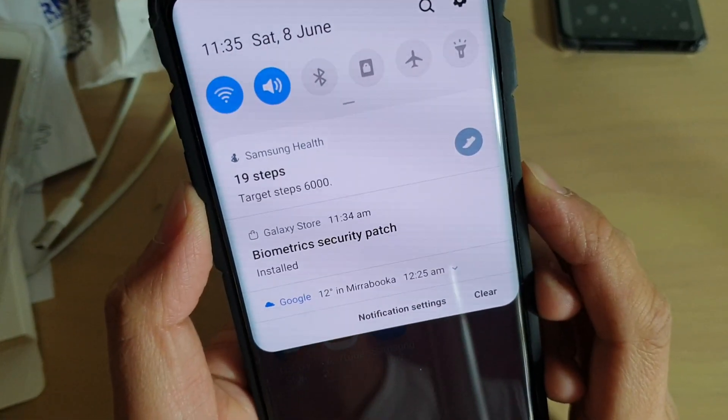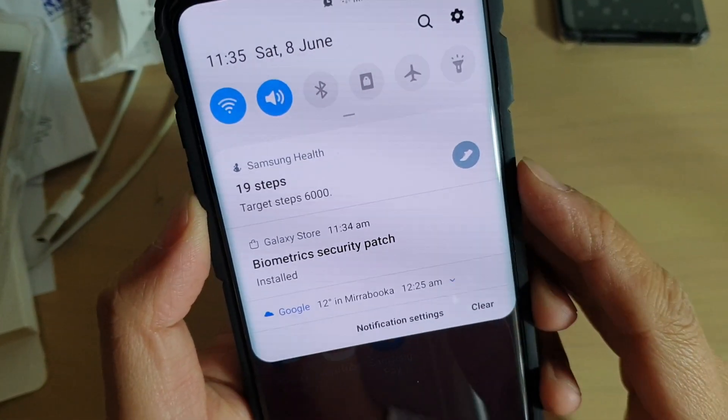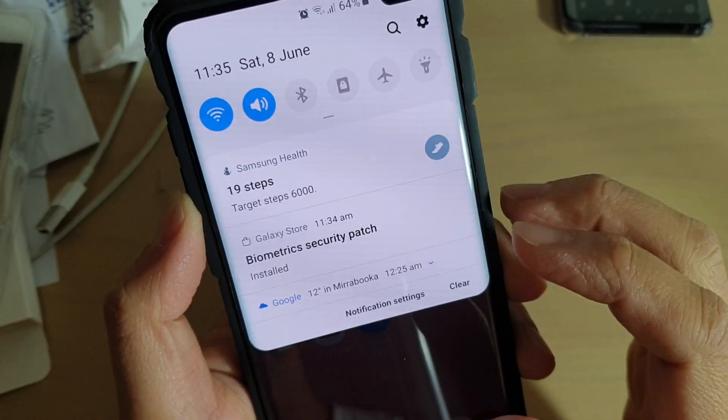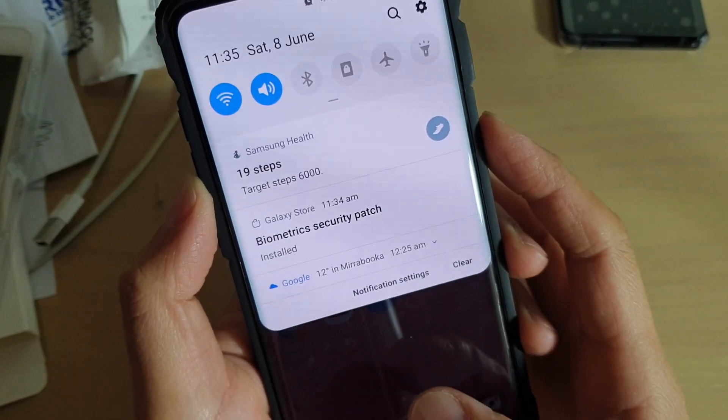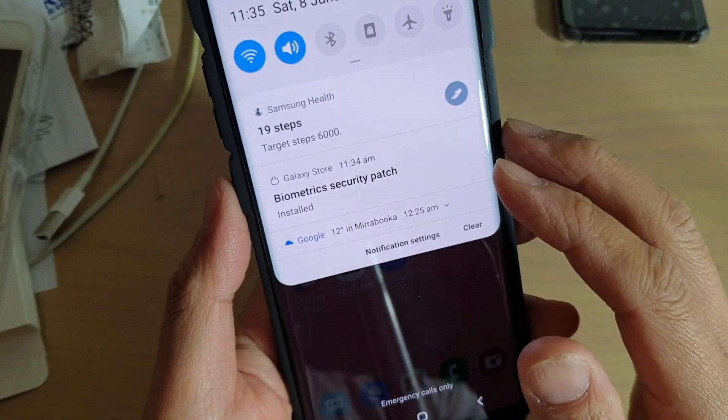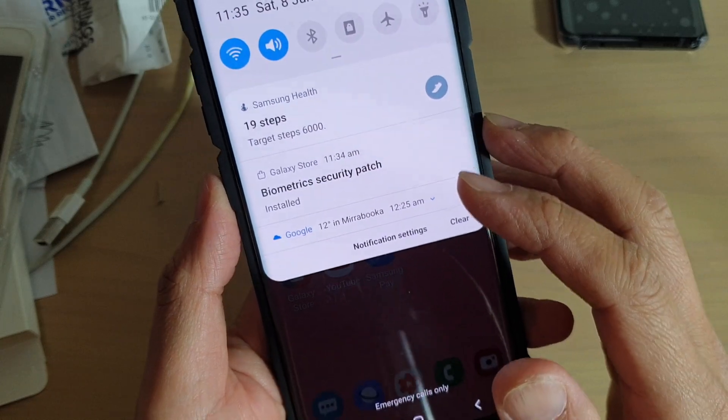Hey guys, there is a new biometric security patch for your Samsung Galaxy S10, S10e or the S10 Plus. Previously when I tried to use the fingerprint it's really slow in reading my fingerprint, so hopefully this update will speed it up.